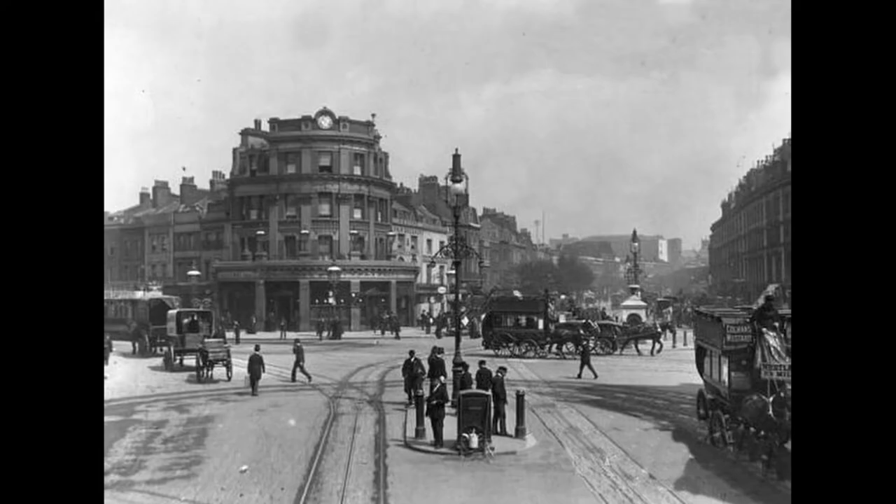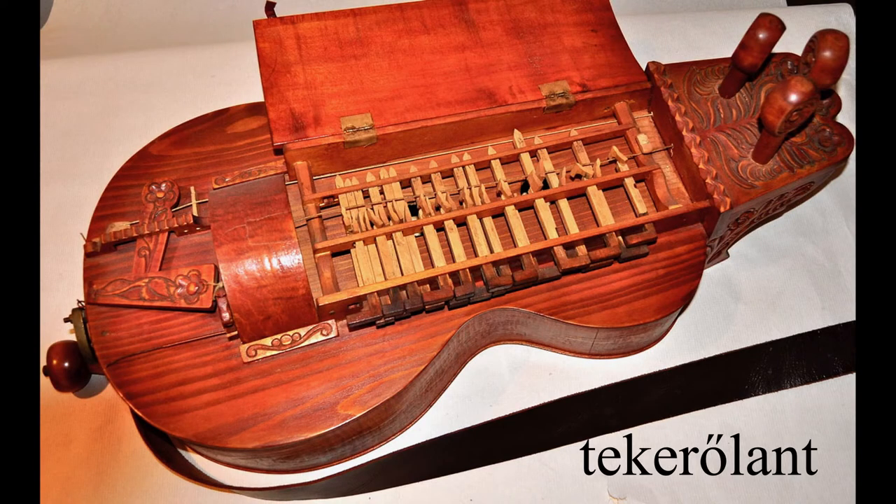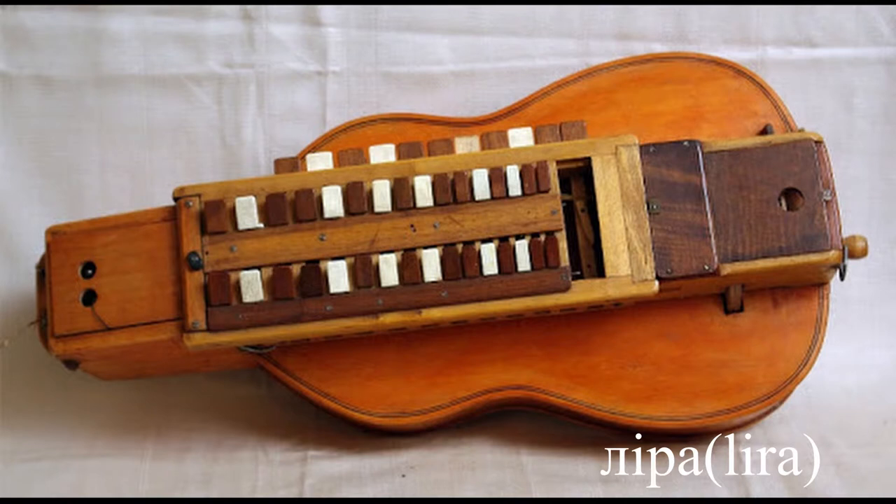Unfortunately, most types of Harry Gertie were extinct by the early 20th century. The best known of the surviving Harry Gerties are the French Viet-Lahu, the Hungarian Tekedulant, and the Spanish Sanfonia. In Ukraine, a variety called Lyra was played by blind street musicians, both of whom were purged by Stalin in the 1930s.